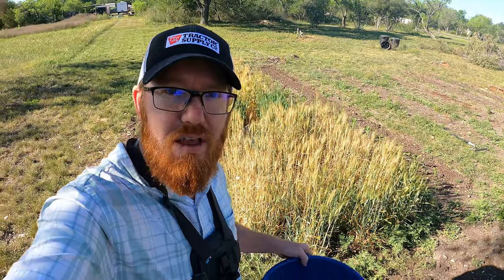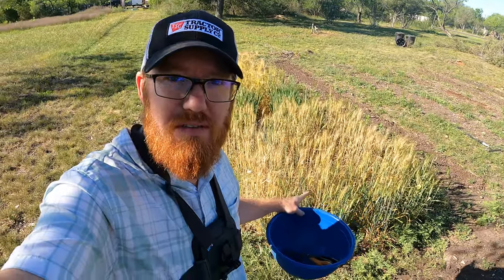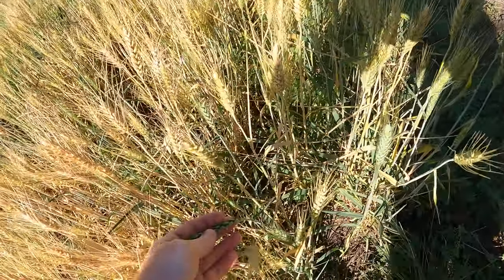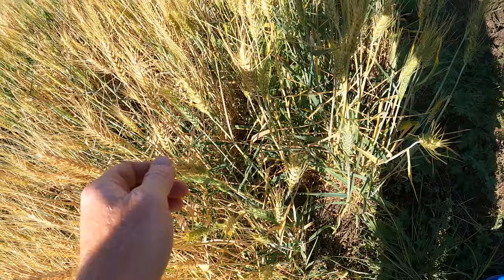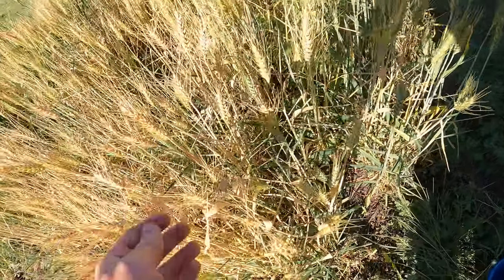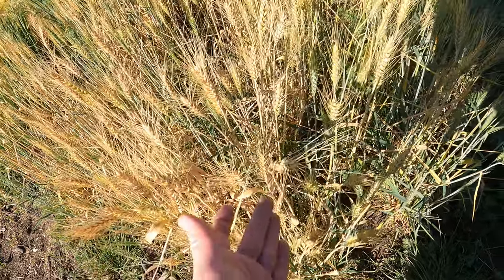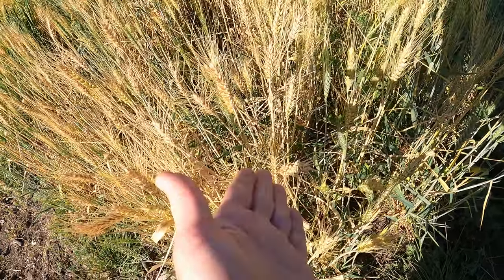Welcome back to the Daily Grind everyone. Today we're going to be harvesting some wheat and barley. The wheat is mostly ready — I still got some that are green. There are a couple green ones, but then these you can tell that they're ready by these things sticking out.